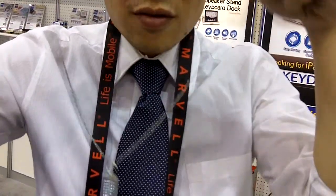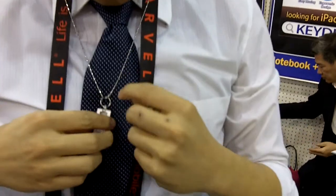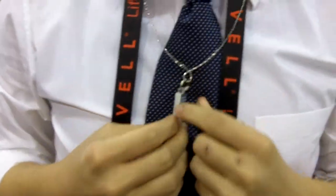These are the iMate USB flash memory pendants. This is Joey Ting. Joey, tell me about these wonderful, cute little memory cards.